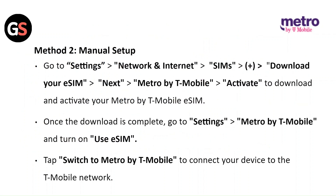Method 2: Manual Setup on Google Pixel. Go to Settings, then Network and Internet. Click on SIM, then the Plus sign. Click on Download your E-SIM, then click Next, then Metro by T-Mobile. Click on Activate to download and activate your Metro by T-Mobile E-SIM. Once the download is complete, go to Settings, then Metro by T-Mobile, and turn on Use E-SIM. Tap on Switch to Metro by T-Mobile to connect your device to the T-Mobile network.